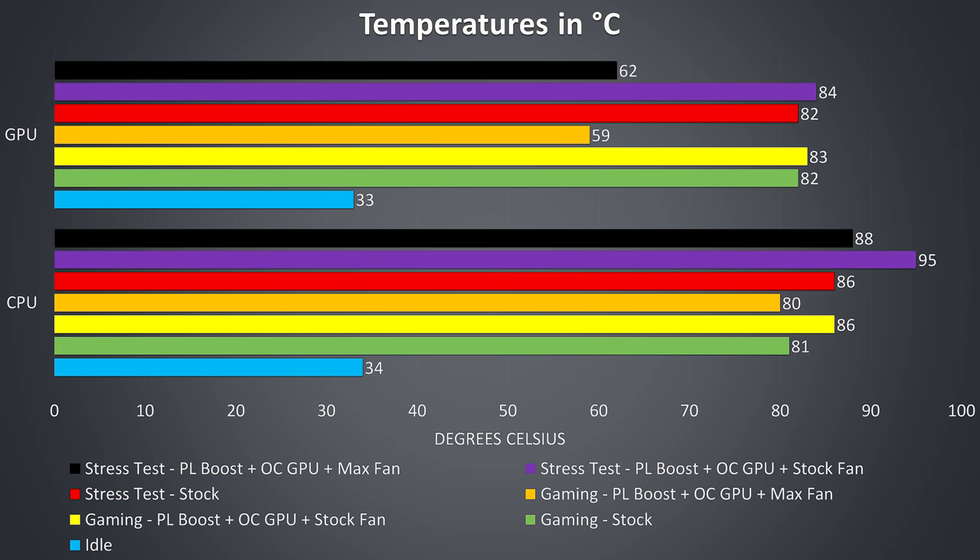Now let's look at the thermals. Testing was completed with an ambient room temperature of 24 degrees Celsius, and I've tested both with the stock 65-watt TDP limit that the 8700 CPU is set with by default, but also with the power limit boosted using Intel XTU, along with a 150MHz overclock to the graphics using MSI Afterburner. At idle both the CPU and graphics were fairly cool. Moving up to the green bar I tested gaming with Watch Dogs 2, as I find that it uses a good combination of CPU and GPU, and the temperatures were perfectly fine here.